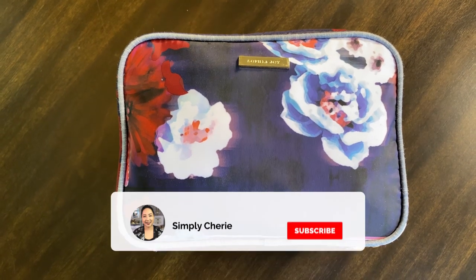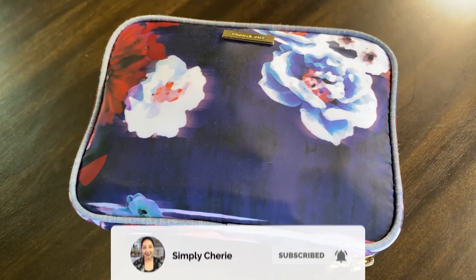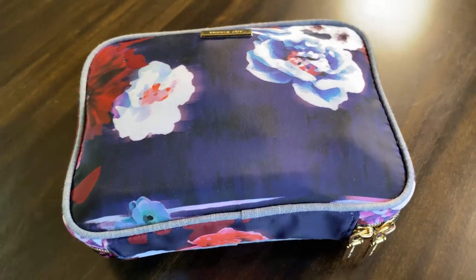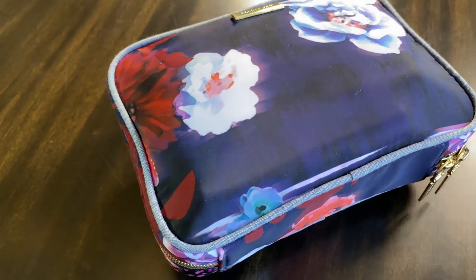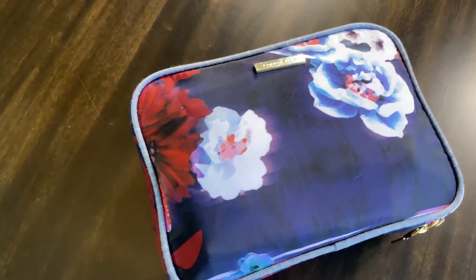Hi friends, it's me Simply Sherry, helping you make home and hospitality simple. Are you still traveling or are you about to travel? In this video I'm going to show you how to organize a DIY travel sanitizing kit.